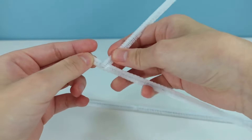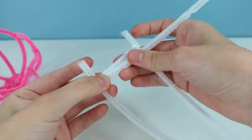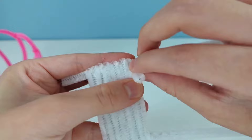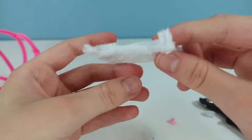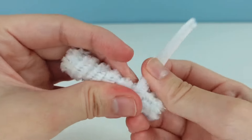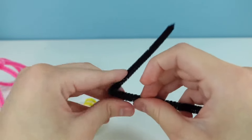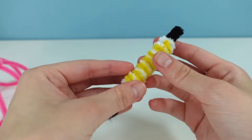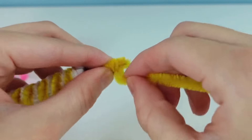For the candle, I made a little base for it first, and then I wrapped some pipe cleaner around it — both white and yellow — to make the little swirl. Afterwards, to make the little wick and the fire on the candle, I just stuck two folded black pipe cleaners into the candle, and then with a yellow pipe cleaner I wrapped it around a little bit to make the little fire on the wick.